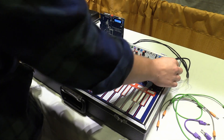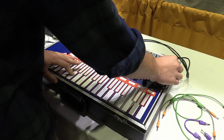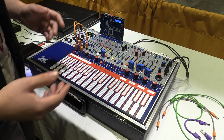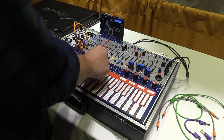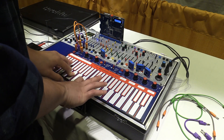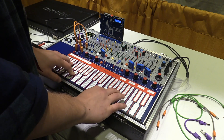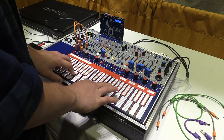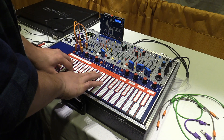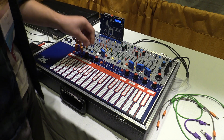Of course there's the spring reverb that appeared on the Easel Command, and it just sounds really lush. And if I turn on the arpeggiation, you can get some really cool sounds out of it.